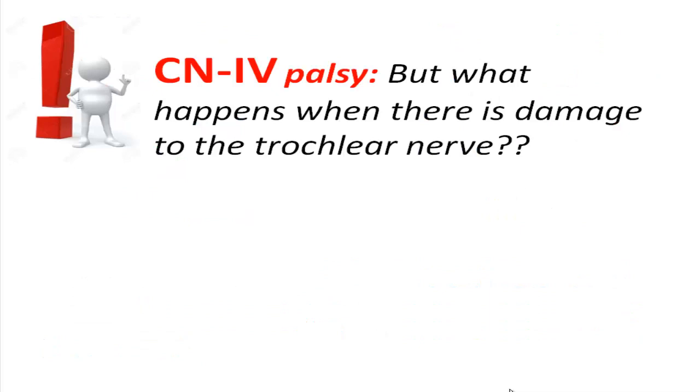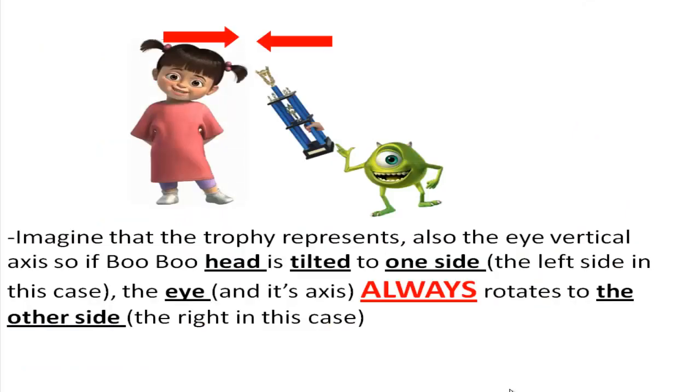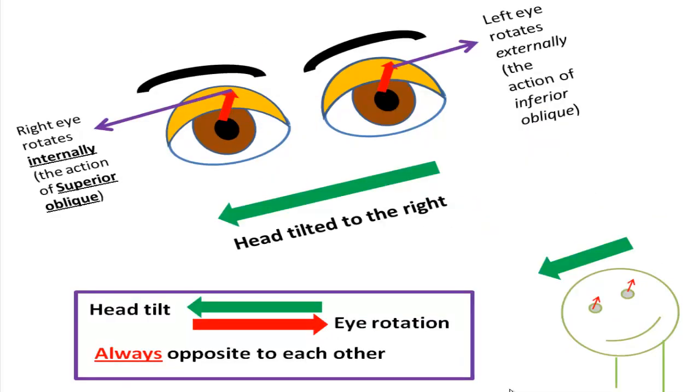But what happens when there is damage to the fourth cranial nerve? When we tilt our head, vertical objects stay vertical because our eyes rotate automatically with the head. If the head is tilted to the left, the eyes rotate to the right — the right eye rotates externally and the left eye rotates internally. If the head is tilted to the right, the eyes rotate to the left — the right eye rotates internally and the left eye rotates externally.